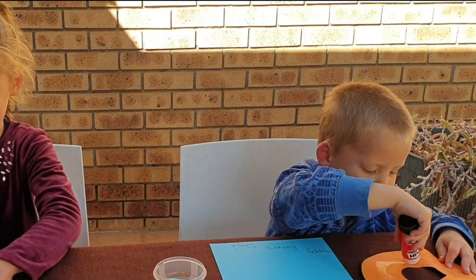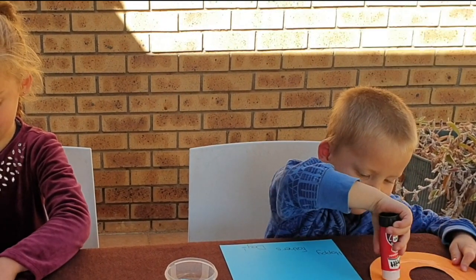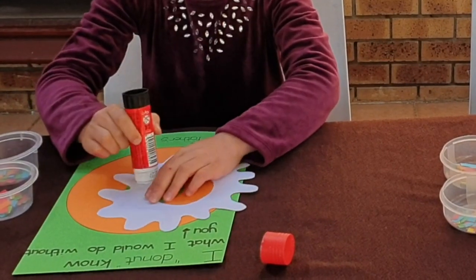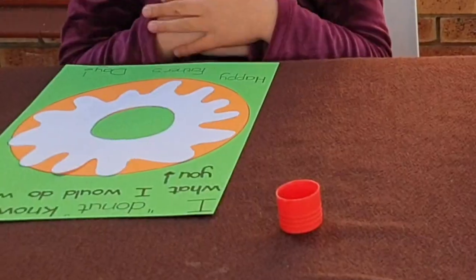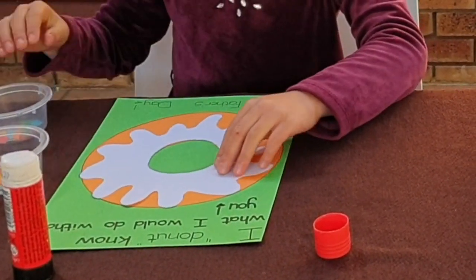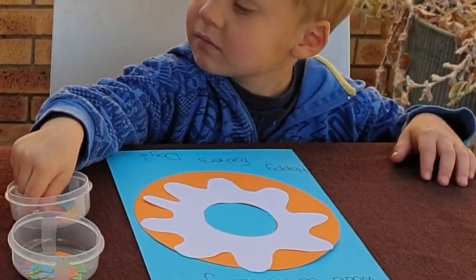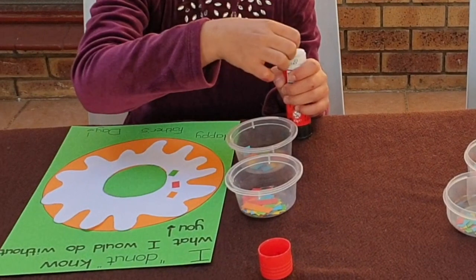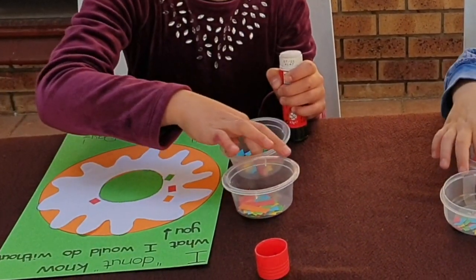Alana, what does your daddy do that you love? He plays with me! Estian, what does daddy do that you love? He makes me free — that sounds delicious! Now we're sticking on the icing — good job guys, beautiful! Your doughnuts are ready for some decorations — you've got sprinkles, so now you can stick your sprinkles all over your doughnut!